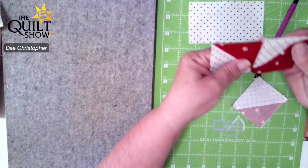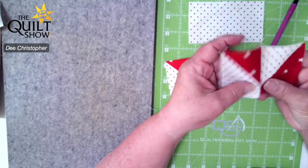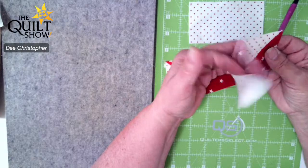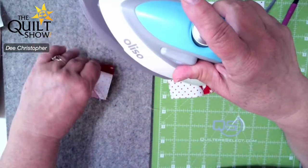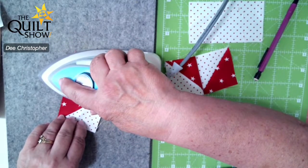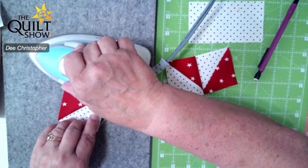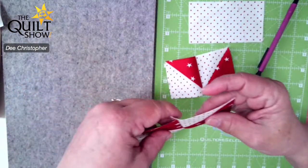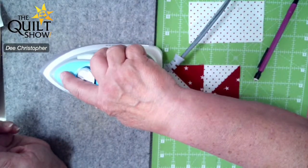Now I want to go to the pressing part. The first thing is I want to notice that those are meeting up directly — and they look good, so I'm excited about that. I'm going to press to the dark side. You might notice I'm using a little bit different iron today. One thing I really like about this iron is the side has a kind of an edge on it, so it really presses up against that seam nicely. I also like that point on it, and you'll see why in a couple of seconds.